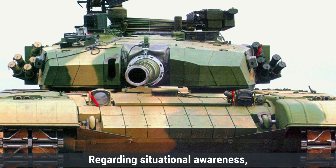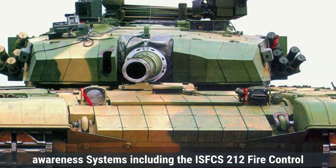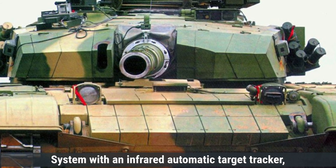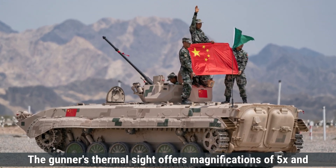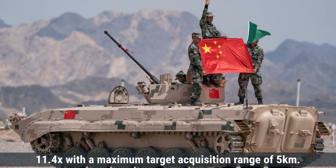Regarding situational awareness, the Type 99 tank is equipped with advanced systems, including the ISFCS-212 fire control system with an infrared automatic target tracker, allowing for effective target engagement while on the move. The gunner's thermal sight offers magnifications of 5x and 11.4x, with a maximum target acquisition range of 5 km.